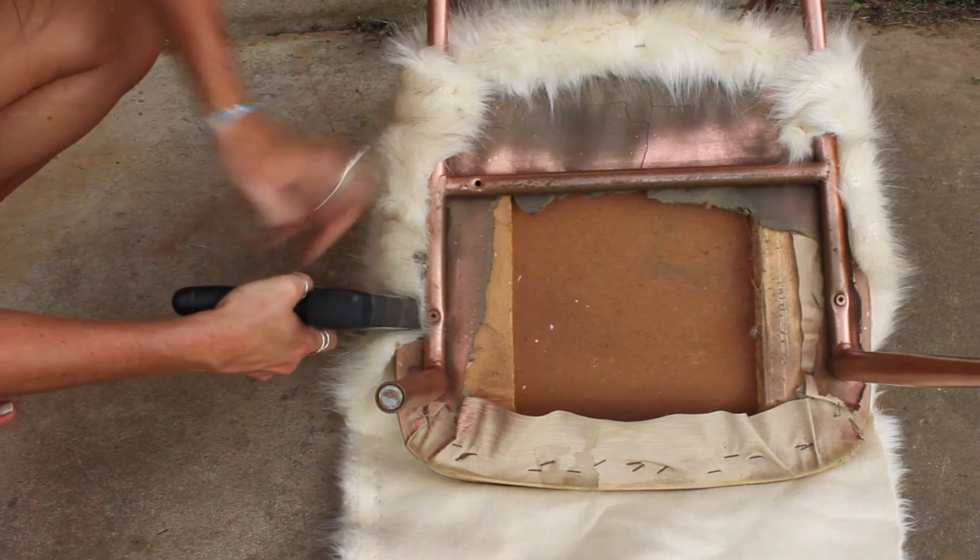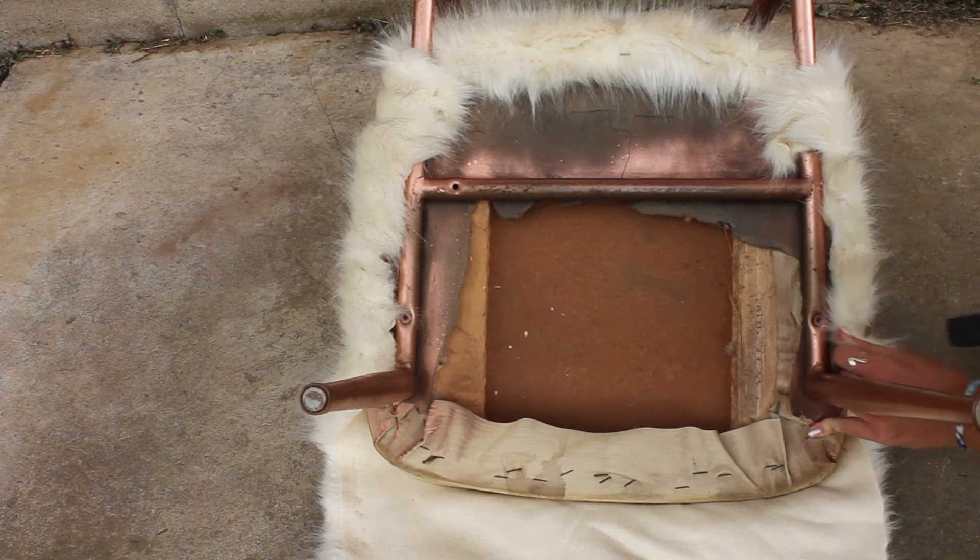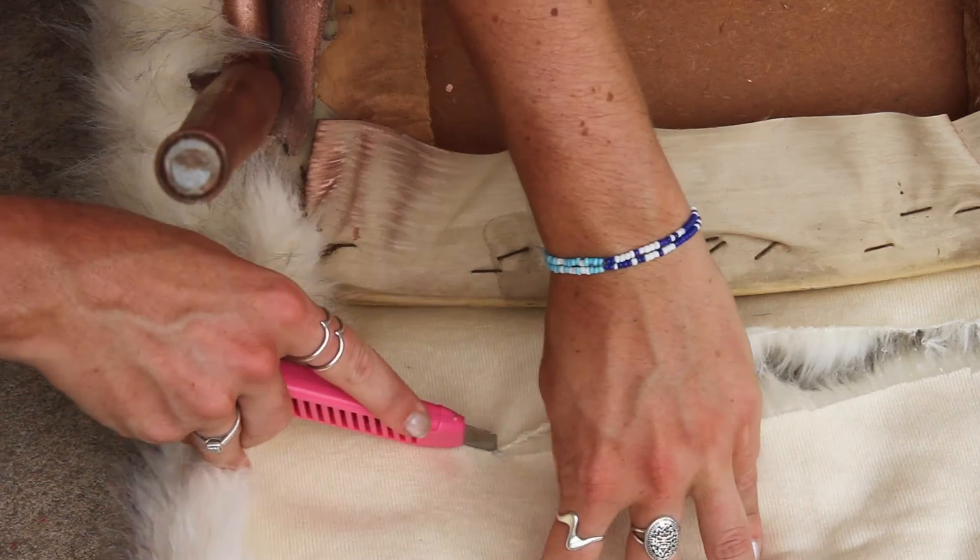It's really great if you have somebody to help you with this so you can pull it nice and tight. I worked from the back and then did back and forth between the sides so that I wasn't pulling too tight on one side.